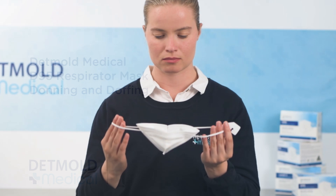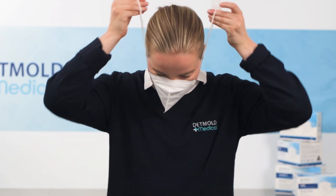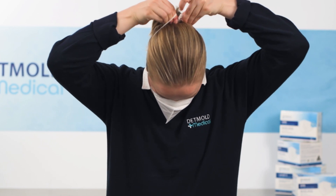We are going to take you through how to safely don or fit check and also doff the Detmold Medical D95 respirator mask.